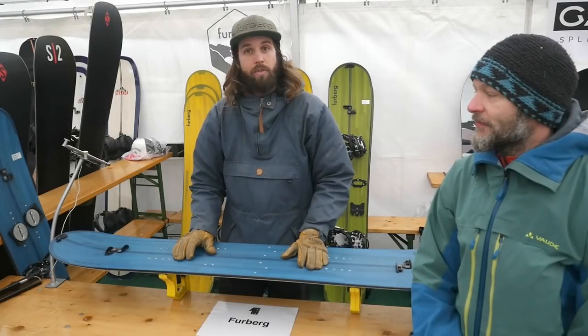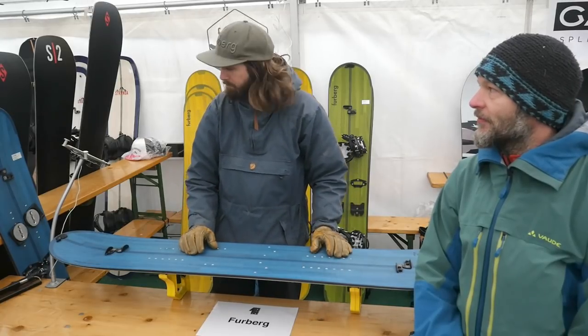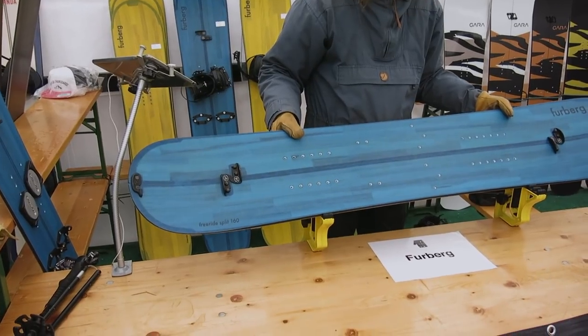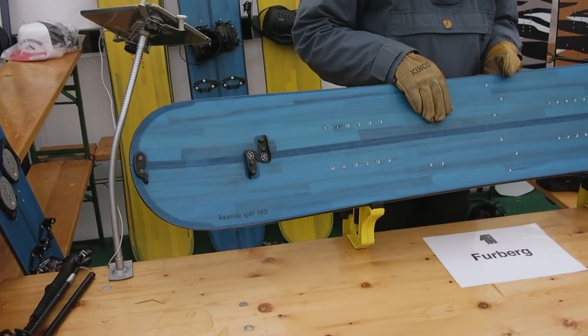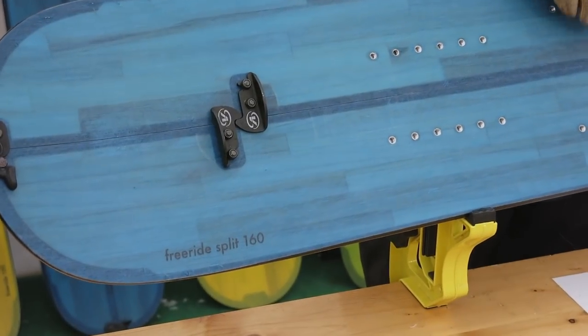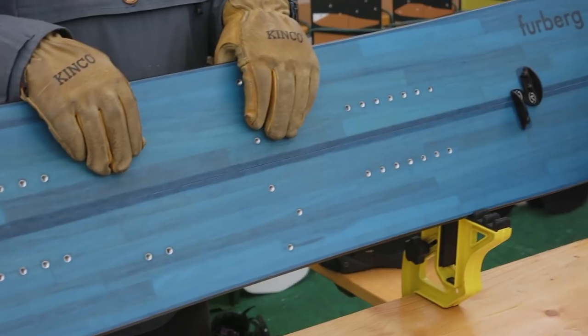I'm Hampus from Furburg Snowboards. I'm here to show you the freeride split. This is our most sold split board. This shape is used for everything from riders on the freeride world tour to more alpine kind of style, like steep riding and high alpine.